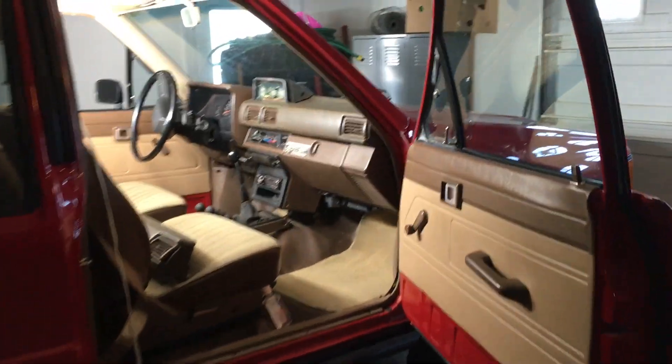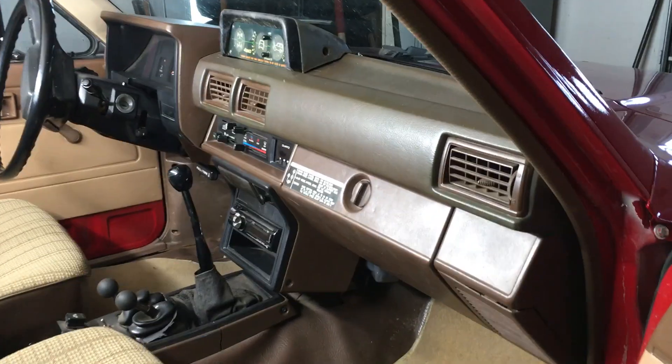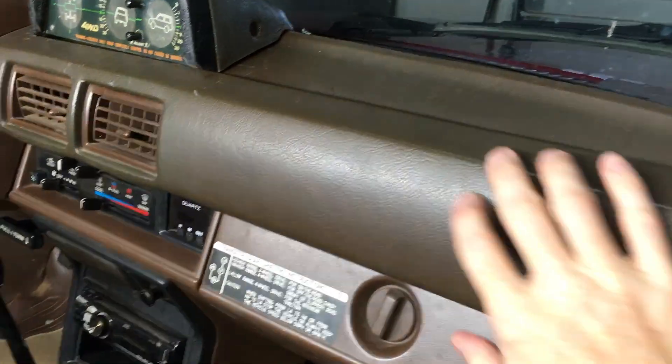Hey guys, thanks for checking in here at the 6th Gear Garage. Today I'm gonna take you inside my truck and show you what product I use to keep my dashboard crack-free.